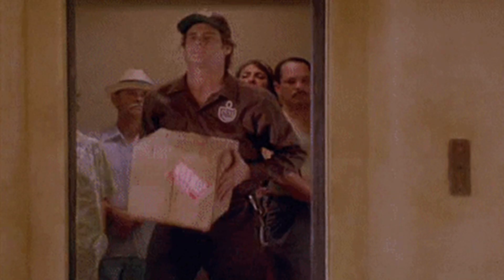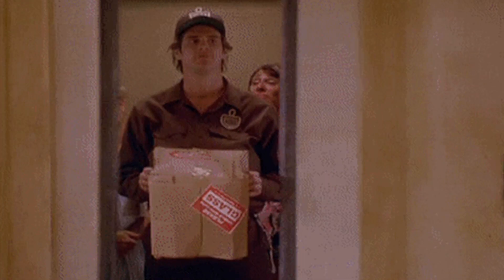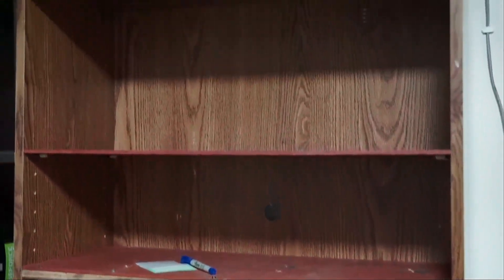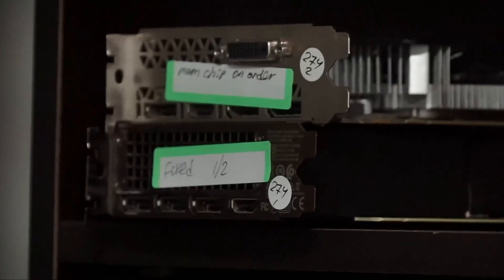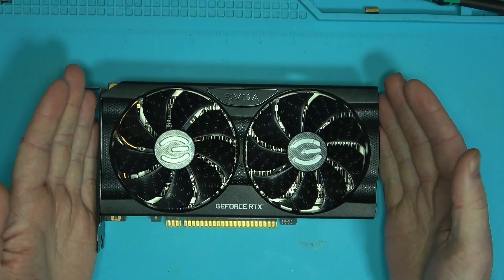As I was about to ship the card back to the customer with no fix, the customer decided to take it slow, which kept the card in my possession over the weekend. And since all of your GPUs had been fixed, as you can see by this empty shelf, with the exception of a couple that are still waiting for parts, I thought to myself: why not take another look at this 3060 Ti?